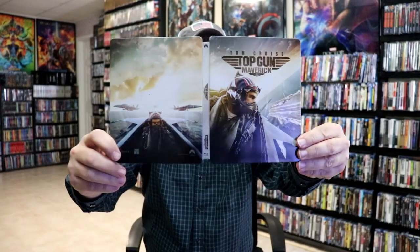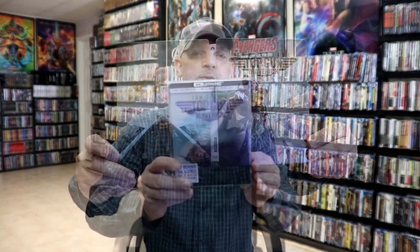Overall, I think it's a really nice looking steelbook. I do like the fact that they did something a little bit different with the Walmart exclusive with the lenticular magnetic card.